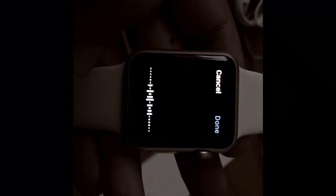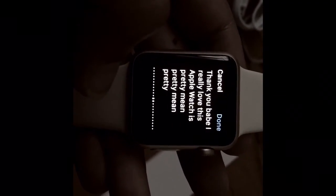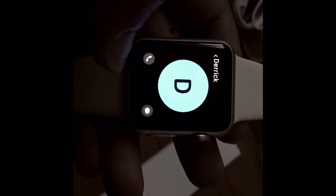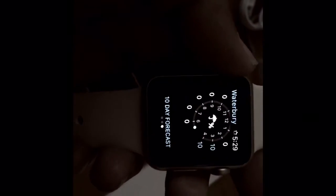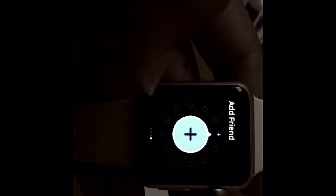Thank you, I really love this Apple Watch — it's pretty neat. There are some screw-ups but it's funny. I was looking for the alerts. To get to the home screen I think you shake it and it goes back. If you lost your phone, you can press a button on the watch and it makes a sound on your phone, which I think is really neat because I tend to misplace my phone.